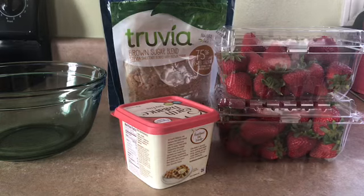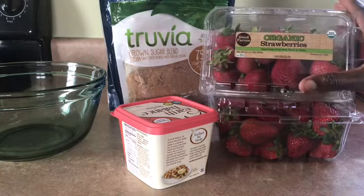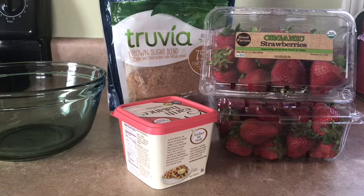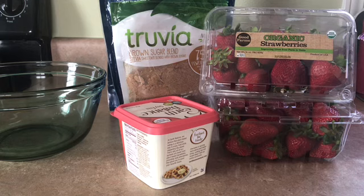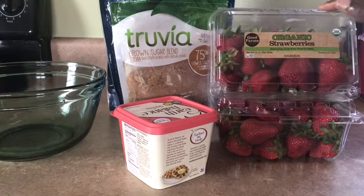I'm going to be using a very simple recipe, guys. These are some organic strawberries. If you can't find organic strawberries, get yourself some ozone water. They sell this at Foodline — they have the machine, but if you could get the water, that would be good. Get yourself some ozone water, put baking soda, let it soak for 10-15 minutes, and that will get rid of most of your pesticides, guys. So, organic strawberries.